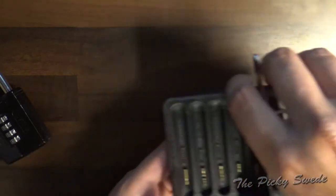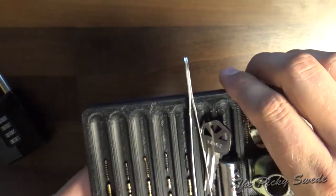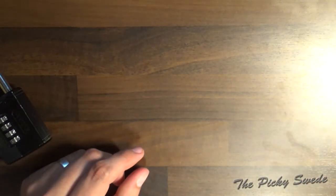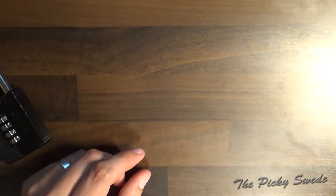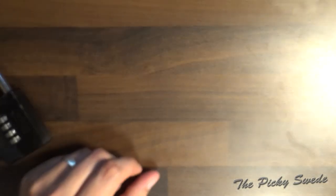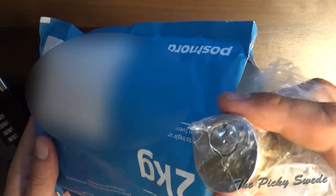We're also working on a TKO challenge lock, and hopefully that will be done next week. It's a tutorial on how to make challenge locks. I also have a challenge lock I haven't opened yet from a fellow picker on Reddit.